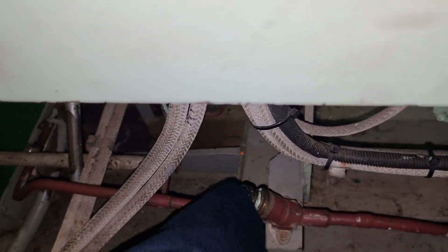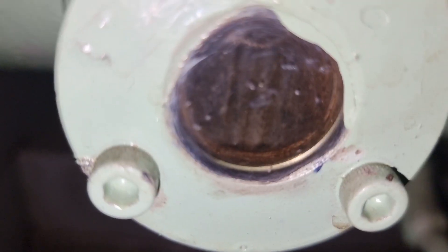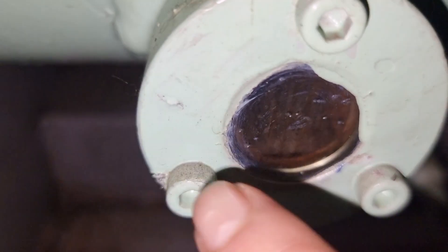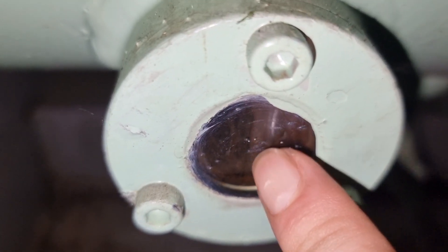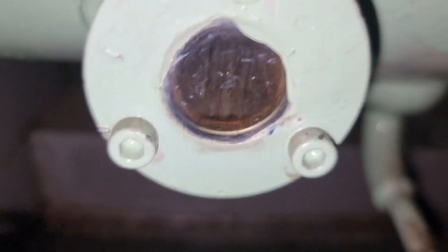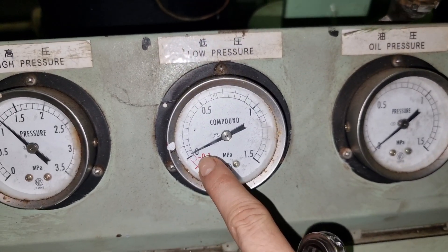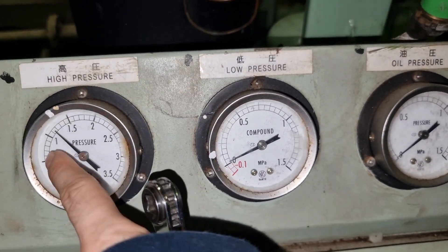The first thing that we need to do is to pump down the running compressor. In this way we need to collect all the refrigerant onto the condenser side of this running system. So the first thing that we did is to close the outlet service valve of the condenser of this running compressor.